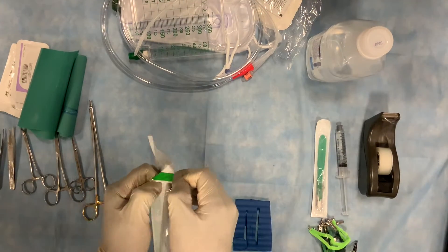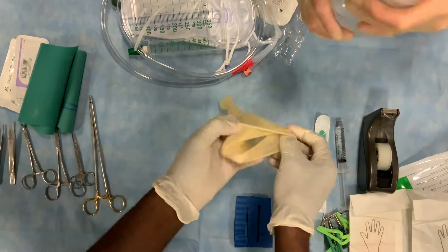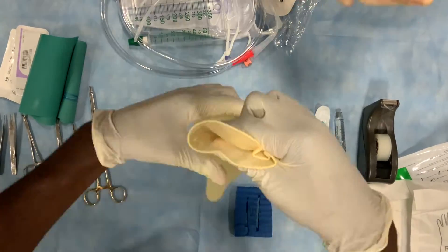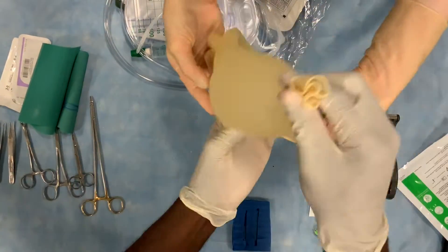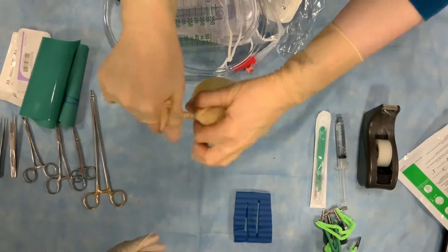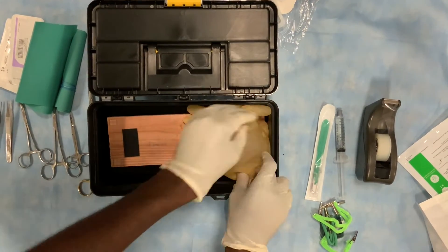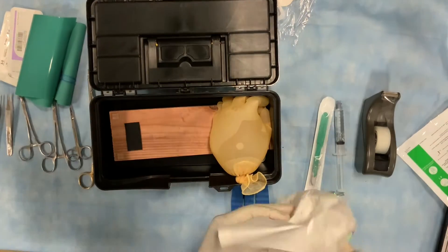First, we will prepare the distended bladder by pouring approximately 500 milliliters of water or saline into one of the gloves and tying the neck of the glove. We then double-bag it within the other glove and tie that off as well. We then place the distended bladder on top of one end of the overturned wooden board placed within the empty compartment of the global surgery box to create leverage.